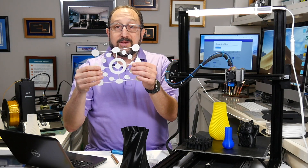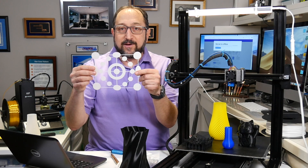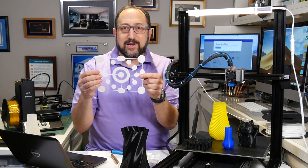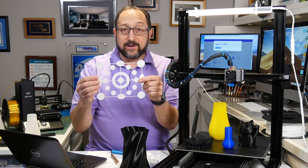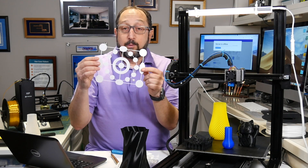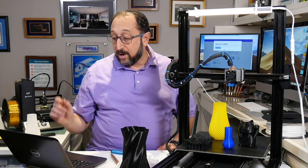This is a first layer print — I'll be doing a video on this model from Thingiverse, which I think is a first layer torture test. It's hard to get this to print perfectly, but these came off really very well once I used the profile I'm going to show you now.